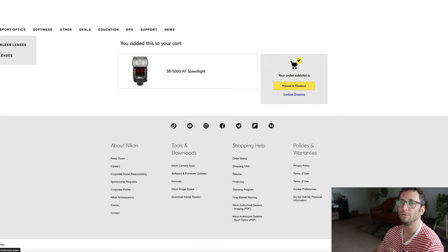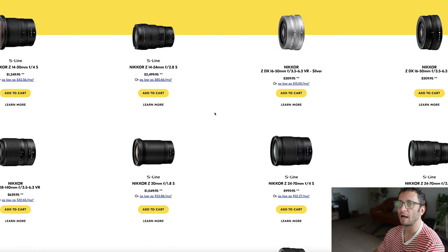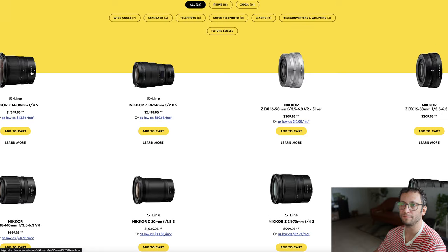Step four is going to be to buy either a wide angle or telephoto range lens, and that depends on what you're going to be shooting more of, as mentioned in my previous video. I'm going to start with my wide angle. Let's pretend I'll be shooting birthday parties and smaller venues. For $1,350, I can get a 14-30mm f4.